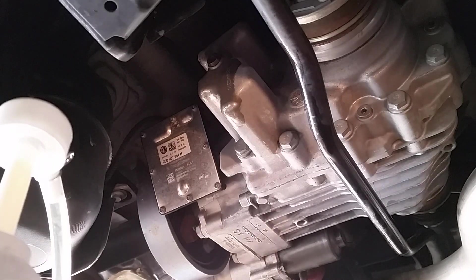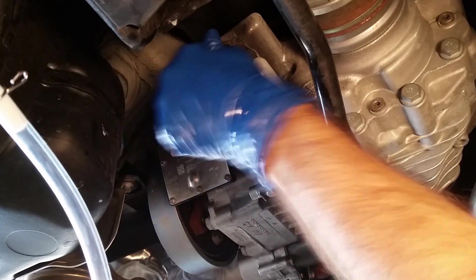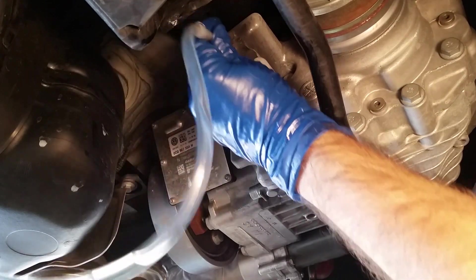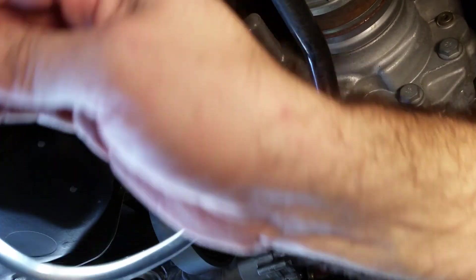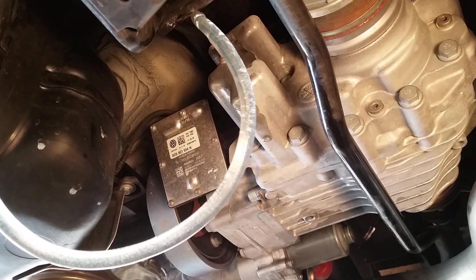I'm going to start it up, then put more fluid in. I just started it up for two minutes. Alright, that's the end of the bottle — it's leaking out, so that's it.